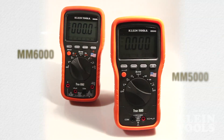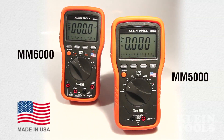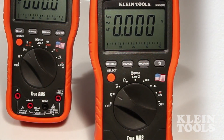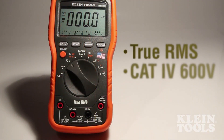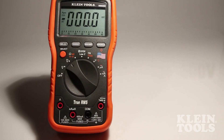Kline Tools is proud to introduce the MM5000 and MM6000 made in the USA digital multimeters. Based off the feature set of Kline's MM2000 and MM2300 multimeters, these new true RMS Cat4 600 volt multimeters are built to withstand tough days on the job.